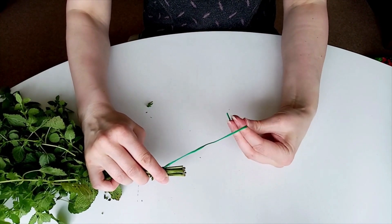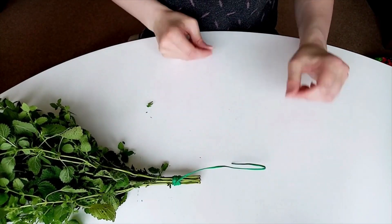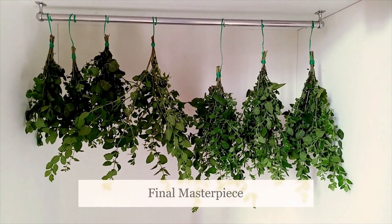Then when you've done that, you can make a little hook — that's what you're going to use to hang them up. Hang them up in a cool, dark place with plenty of air circulation.